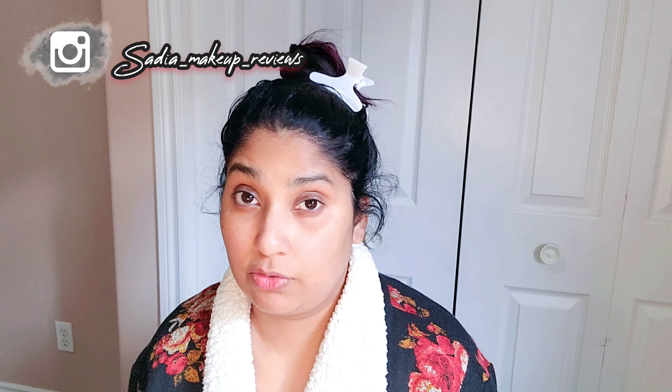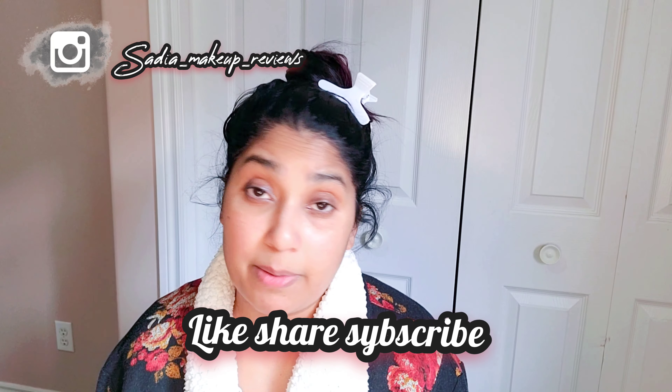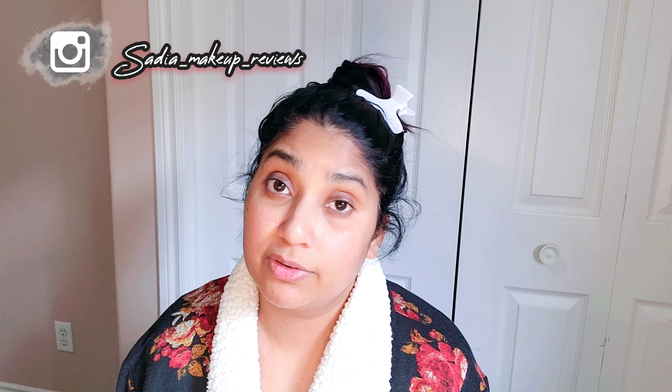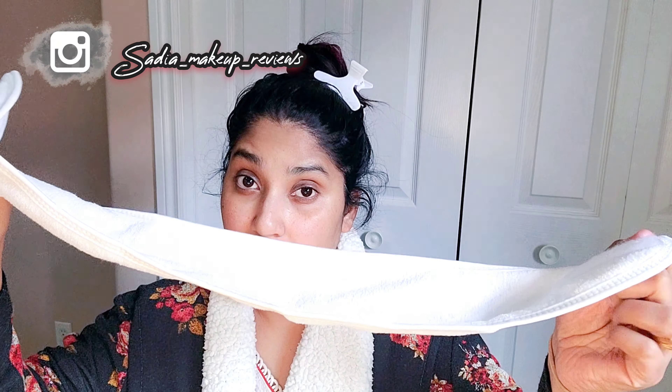So I heard that this VLCC bleach cream is good, and I will tell you in this video. If you like it, please subscribe and don't forget to turn on notifications. You can also tell me in the comments box whether you have used bleach cream or not. Let's start the video.